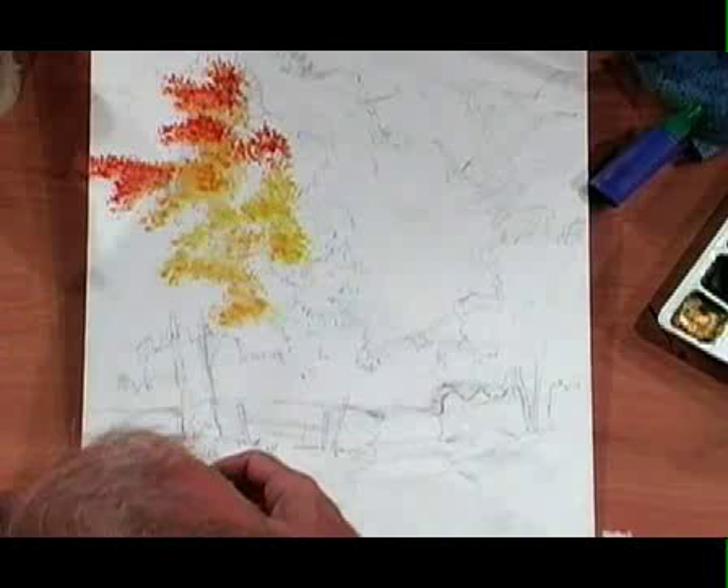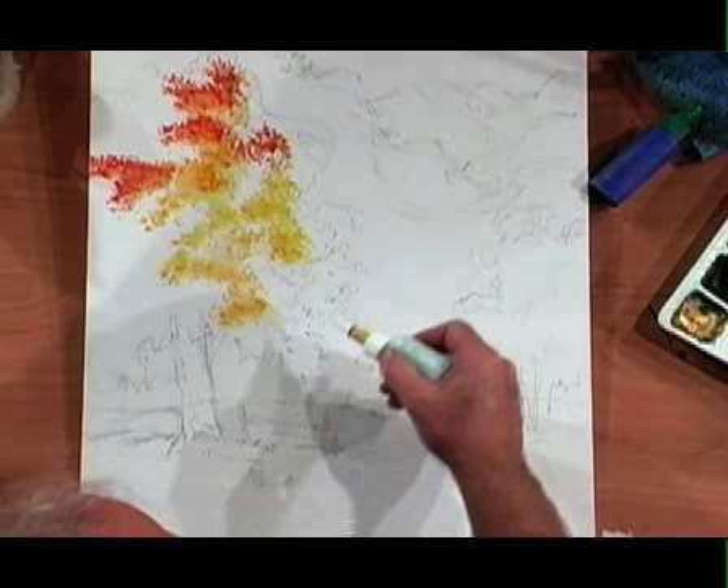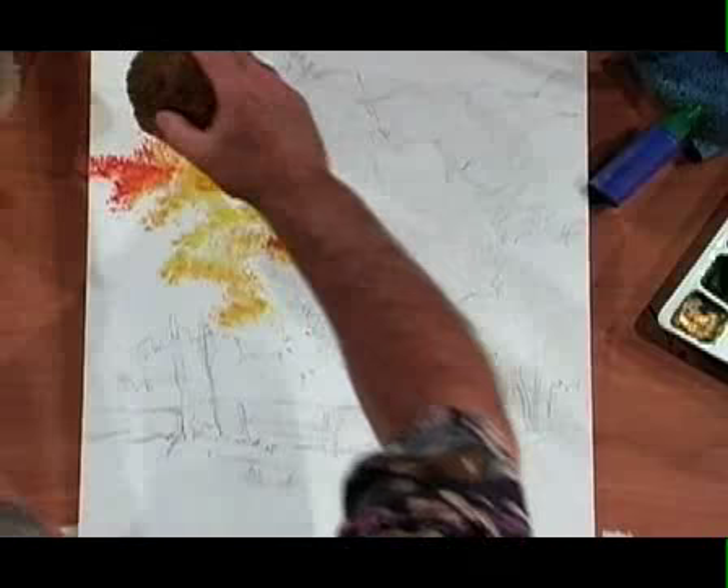What I'm going to do ahead of time is drop in with this mask pen, cover up and save — these are going to be some falling leaves. This will save the canvas later on from having any color added to it. That dries and then the paint won't go into that particular area.